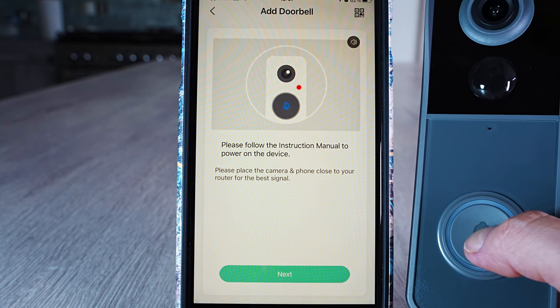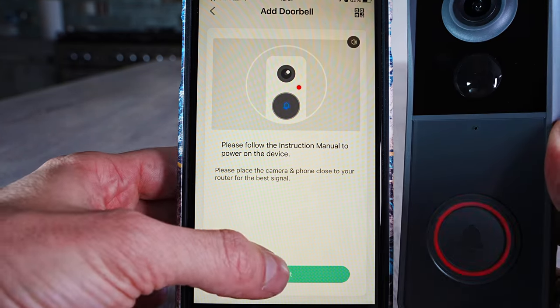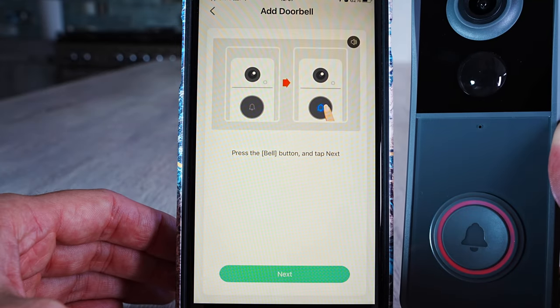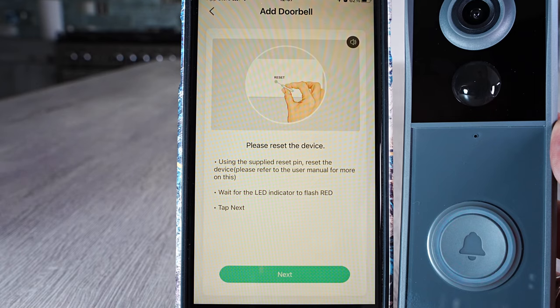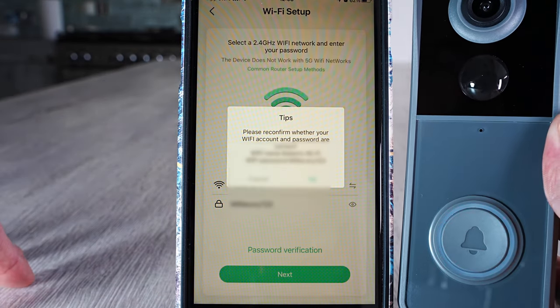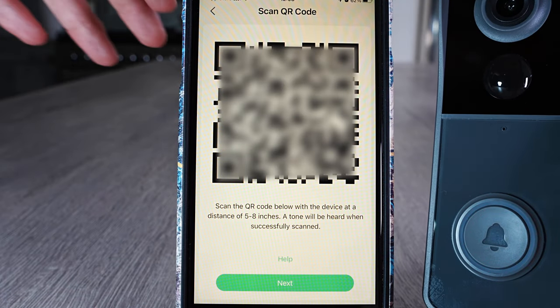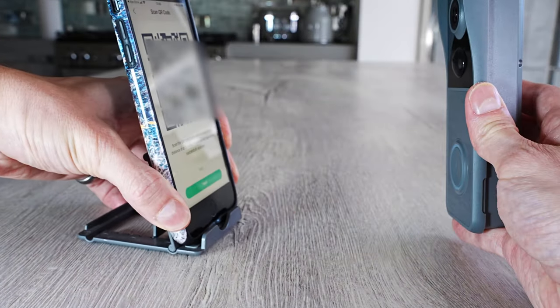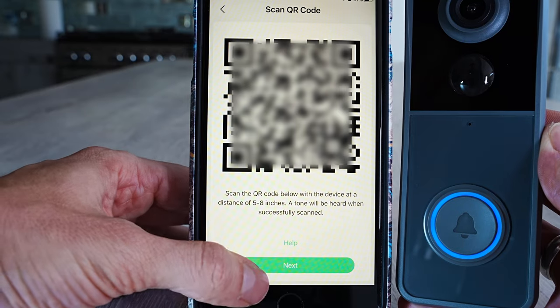Keep the doorbell and your phone close to the router. Hold down the button to turn the doorbell on and you'll see a red light flashing. If needed, press the reset button, then press Next on the screen. Choose your Wi-Fi router, put in the password — make sure to select a 2.4 gigahertz Wi-Fi network. Then hold the QR code on your phone five to eight inches away from the camera on the doorbell. Once you hear the confirmation sound, the doorbell camera will start connecting to the app.